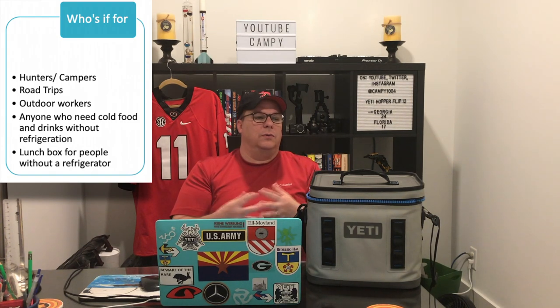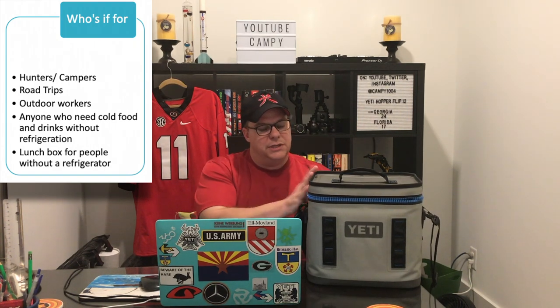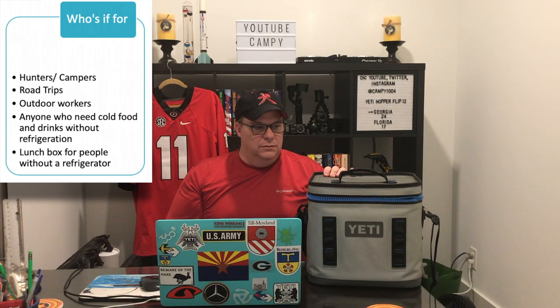Outdoor workers — guys that work on a construction site. This is really beneficial as a lunchbox for people going to work at a place that doesn't have a refrigerator or one that's easily accessible. On a construction site there's nothing to plug in, maybe a few generators to run tools, but really nothing to store food. I've actually seen reviews where people have used these for their lunch boxes on construction sites.